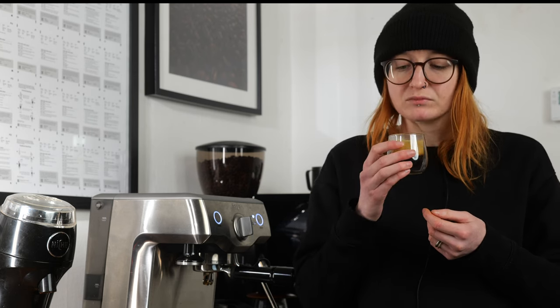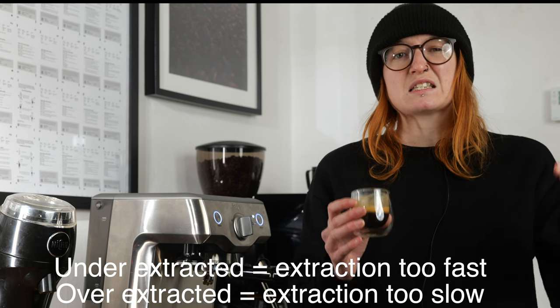This shot of espresso was 32 seconds and hit our target weight out, so I'm hoping this is going to be a really good tasting shot. And yeah — it's perfectly balanced, I've got a really nice sweetness, exactly what you'd want for this coffee. Again, do bear in mind that it's different for each coffee and it's also subjective to taste, so what I might like you might not like as much.